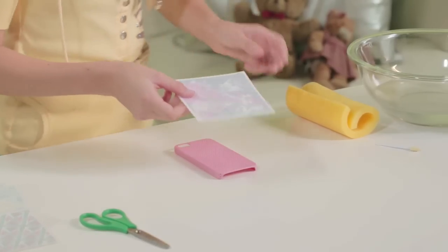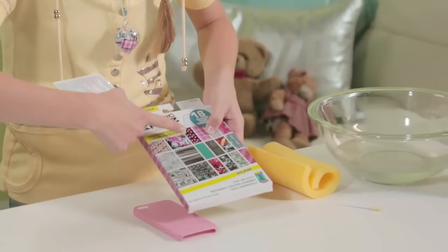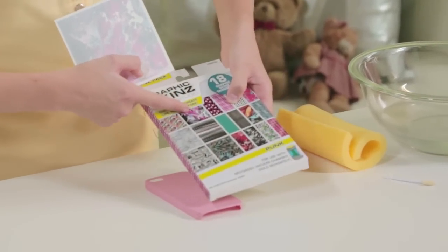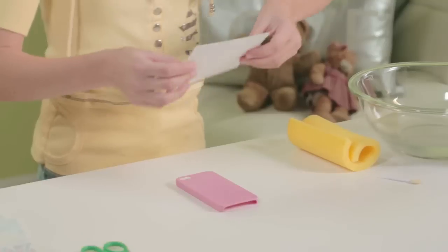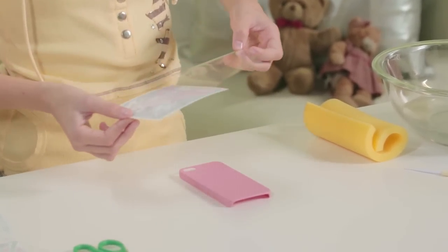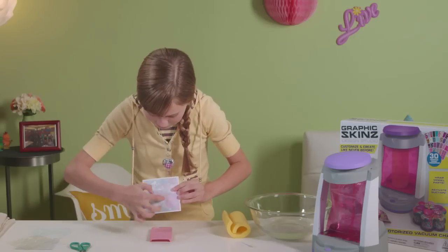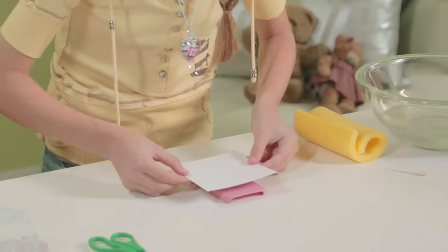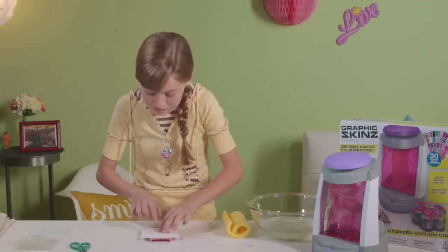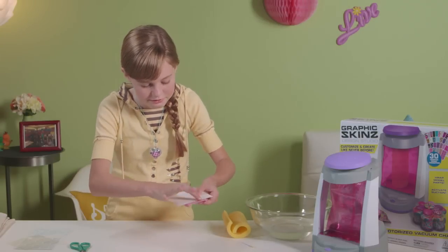It looks not too colorful now, but if you take a look at the front of your pack, you can see what it's going to turn out like — it's going to be very bright and colorful. I'm going to take my clear top off and place it wherever I like. I think I want that area right in the middle. As you can see, it doesn't fit all the way on the whole case.